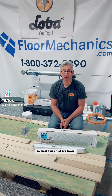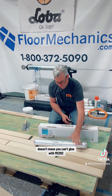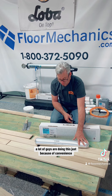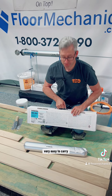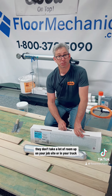Most glues that are full trowel spread come in a bucket. But that doesn't mean you can't glue with MS-262 using the full trowel method with the one-gallon sausage tubes. A lot of guys are doing this just because of convenience — two tubes come in a nice cardboard box, very easy to carry, and they don't take a lot of room up on your job site or in your truck.